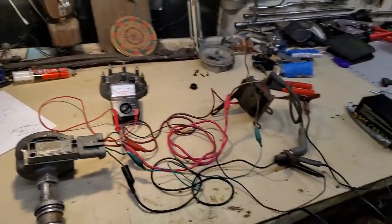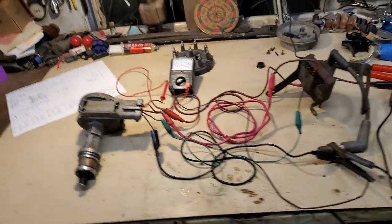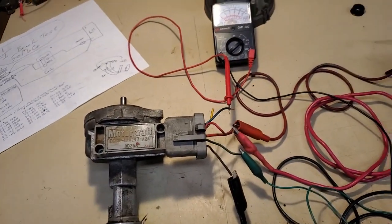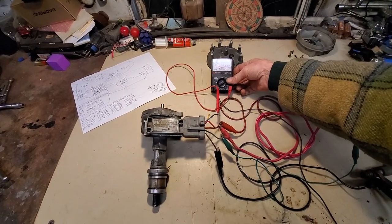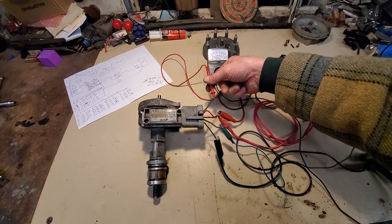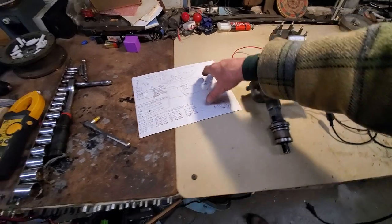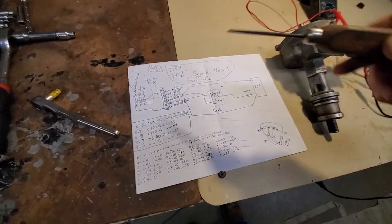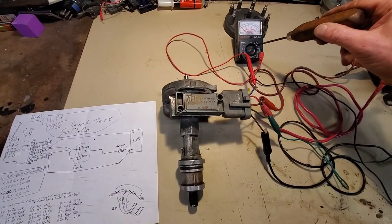Hello YouTube, I Fix It All here. I've got my bench test set up, my power supply here, and a little multimeter. I'm monitoring my PIP output signal, which is the blue wire, because my expectations are five to seven volts DC. I followed the wiring diagram, and I'm monitoring the PIP with a little analog meter set on the 50-volt scale.